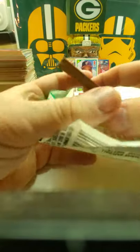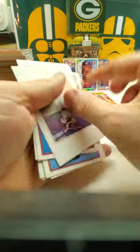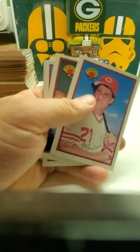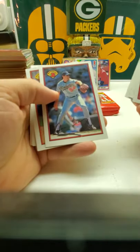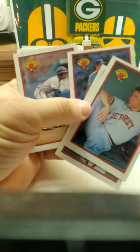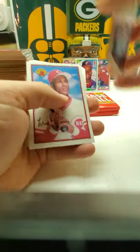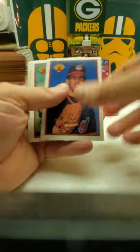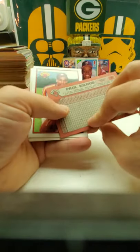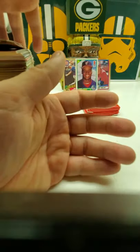Now we got '89 Bowman. I don't think we'll get a Griffey in here because I saw somebody else pull both Griffeys — the father and son Griffey — which I've never had. I've never pulled either one of those out of any '89 Bowman. So I doubt we'll get that one here. So I got Paul O'Neill, Bobby Thigpen, Tim Leary. And there's the backs of these cards. Otis Jones or Deion Jones — Deion James. We got Eric Davis, Bud Black, Royce Clayton — that's his rookie card. Nothing too special on that one.